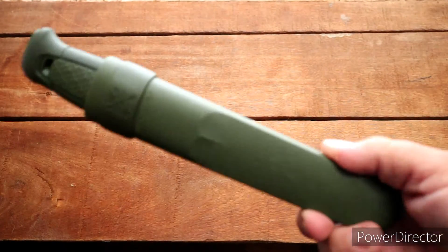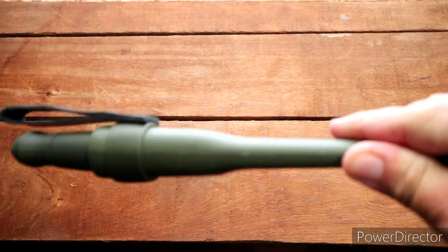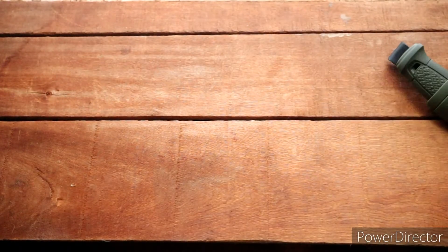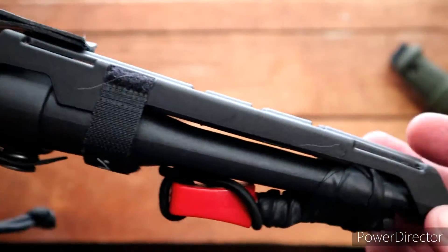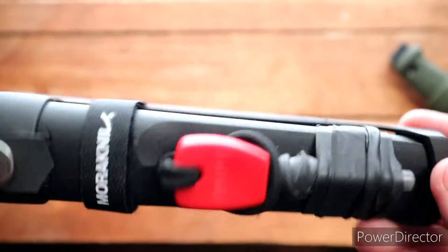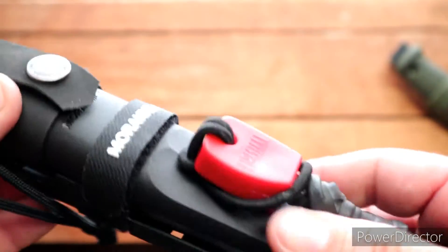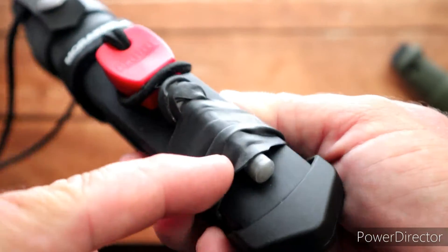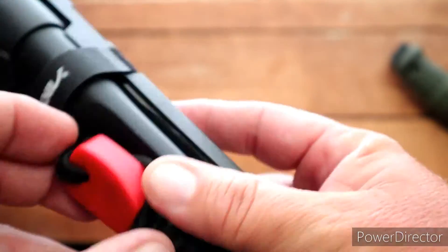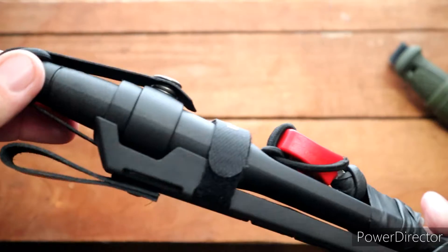I bought this multi-mount sheath for the Consville originally because I just bought it plain, and then I wanted the multi-mount sheath afterwards. So that's what I got. Then I did the same thing with the Garberg — I just bought the regular poly sheath model, and then I thought I'd try this out with the multi-mount.